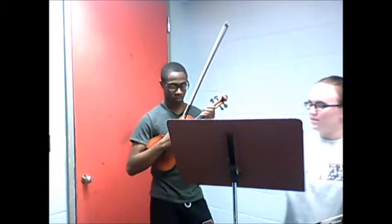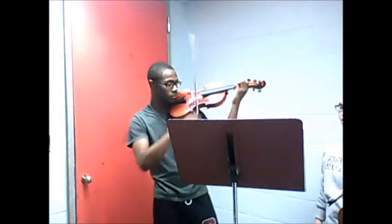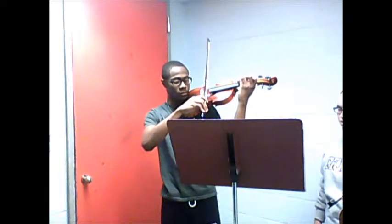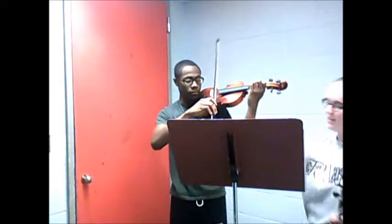So how about you just try, like, maybe these two measures — just these two, to get the switch in.